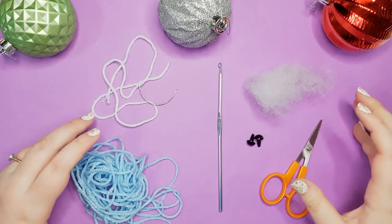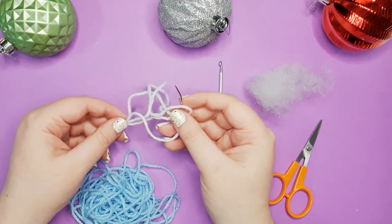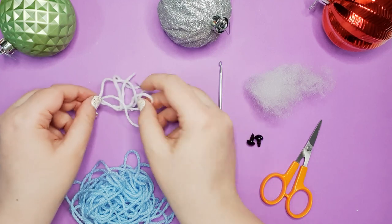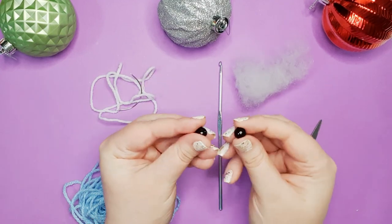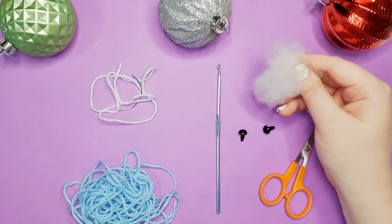So to make our shark today you're going to need 8 ply 100% acrylic yarn in one main colour, as well as a small amount of white and a needle in order to add his finishing details. You're also going to need a pair of 9mm safety eyes, your 3.5mm hook, scissors and some stuffing.